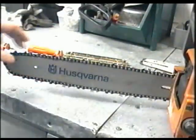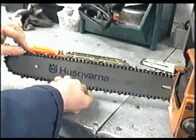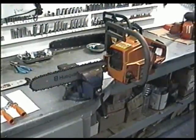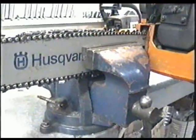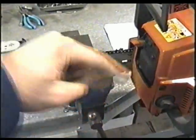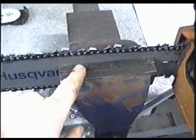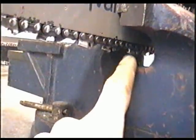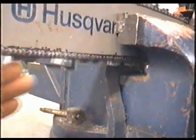Now before you start this procedure, you want to make sure your chain is well adjusted. If it's too loose, it's going to be really hard to sharpen it. You're going to find it much easier if your saw is in a vise. Put it in like that to do this side, then when you sharpen the other side just flip it around. Make sure the chain doesn't hit the vise and can move freely.